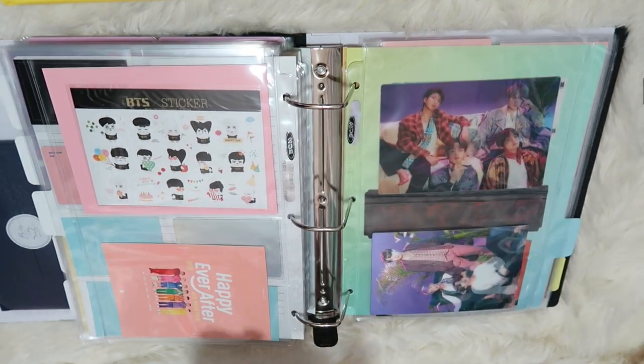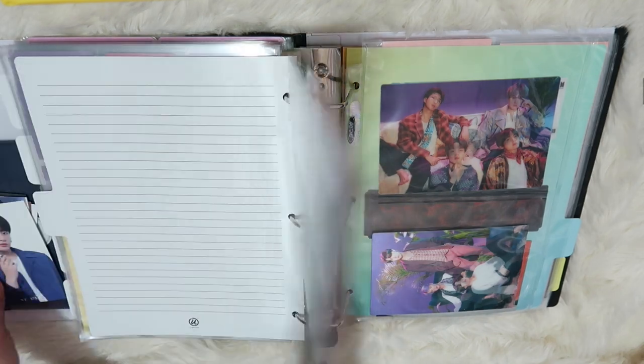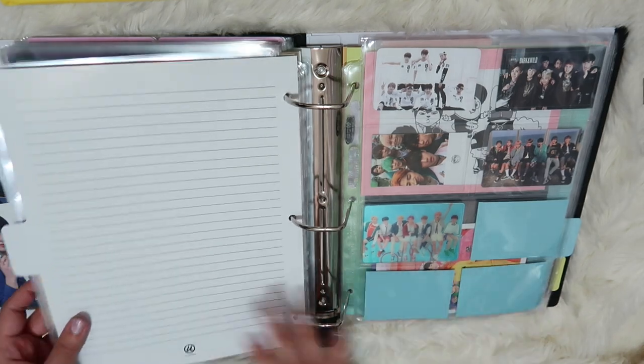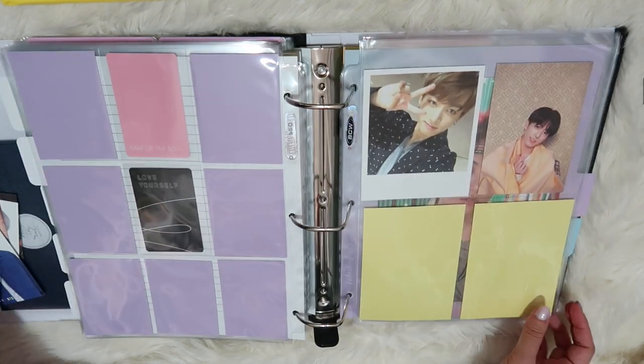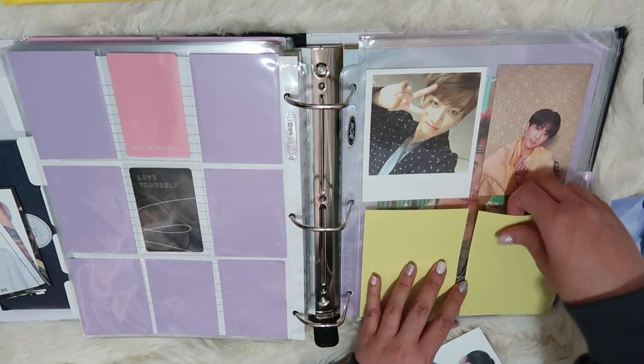Now I'm going to go through and do all the ones from the VT BTS cologne photo cards. Let's go to the JK section since this is right here, and I'm going to remove these.